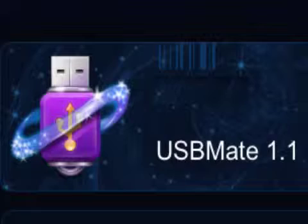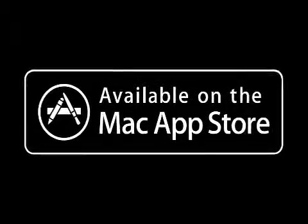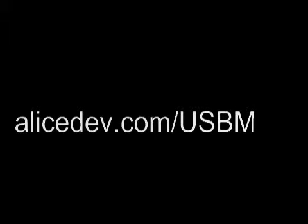USB Mate 1.1 is $2.99 and is available worldwide, exclusively through the Mac App Store in the Utilities category. For more information, visit alicedev.com/USB Mate.